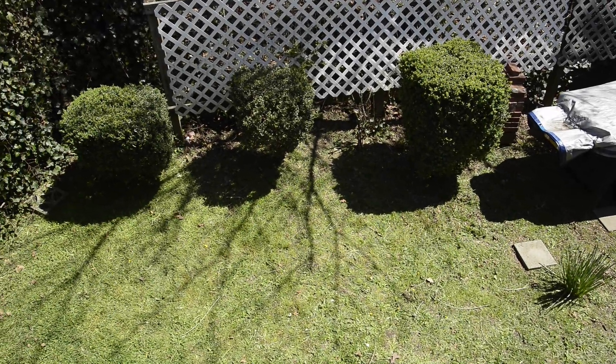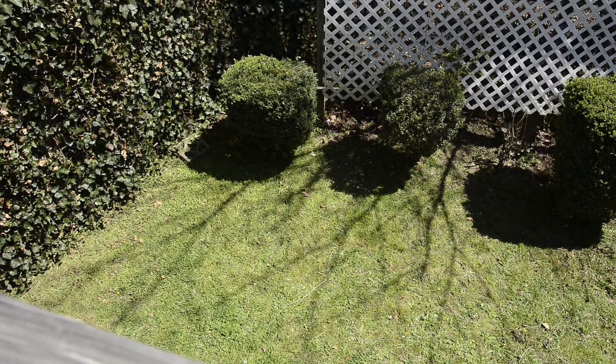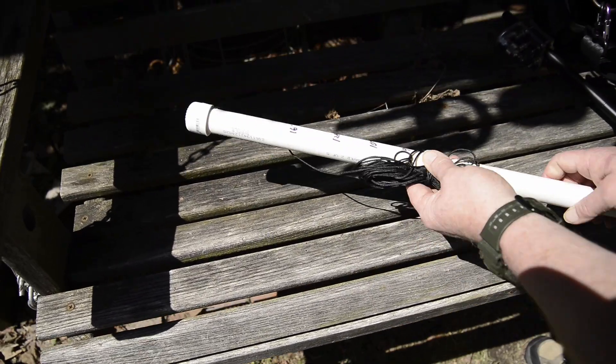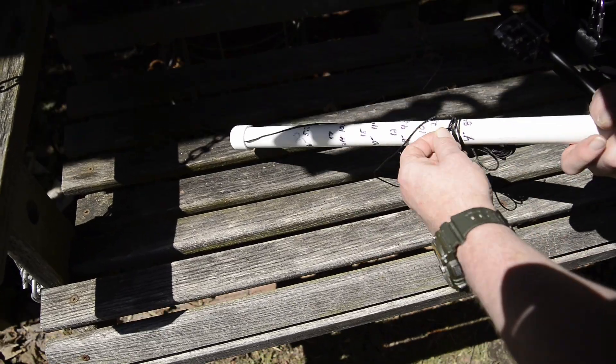All right, we're here to test out a telescoping mast. I've been dying to make a contact on it. I have plugged it in before and checked it out and just listened around, but I haven't tried to make a contact. So we're going to see if we can at least make one CW contact on this.